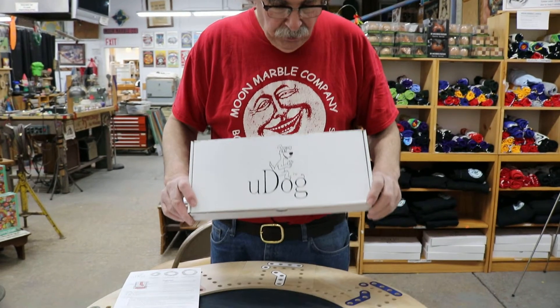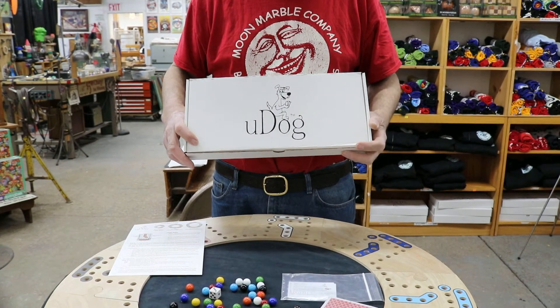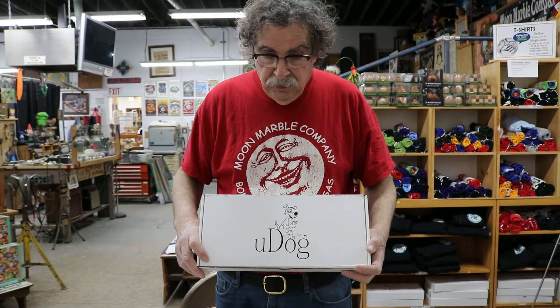Welcome everybody. I'm Bruce from the Moon Marble Company and today I want to show you a new board game that we received from U-Dawg. Not that it's a new game — it's a variation of a game that's been played by people for a very long time, except it's got a nice twist to it.